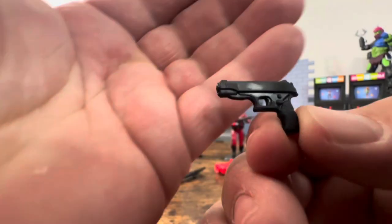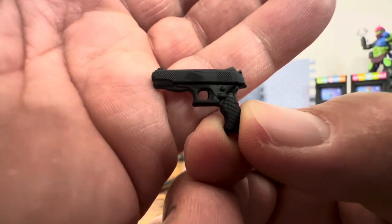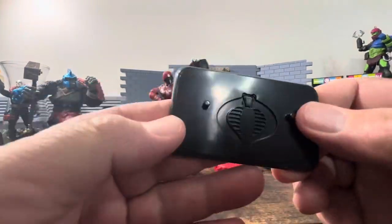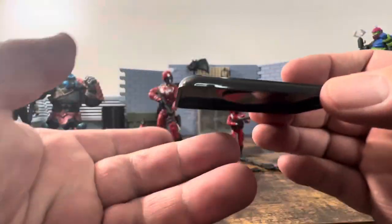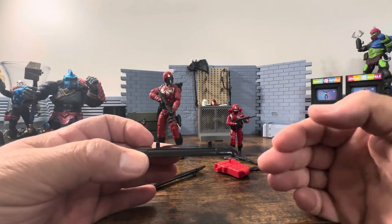Then you've got the pistol, which I think is one of the best. I don't mind pistols being crossover between Cobra and GI Joe as they're so universal in many ways. It does have a port for blast effects. Then you get the stand with the Cobra symbol — it's okay, it doesn't bother me. I just don't really like stands, but it doesn't take up a lot of space.